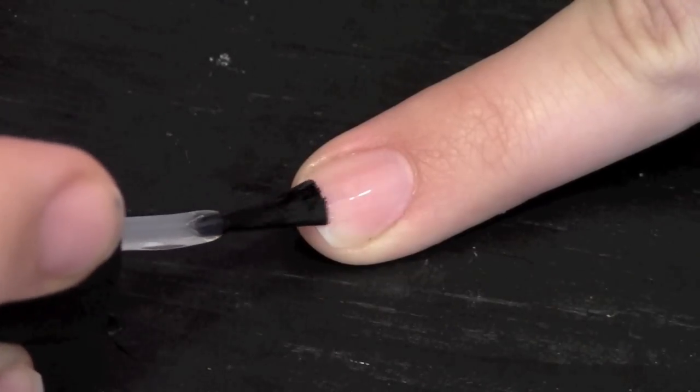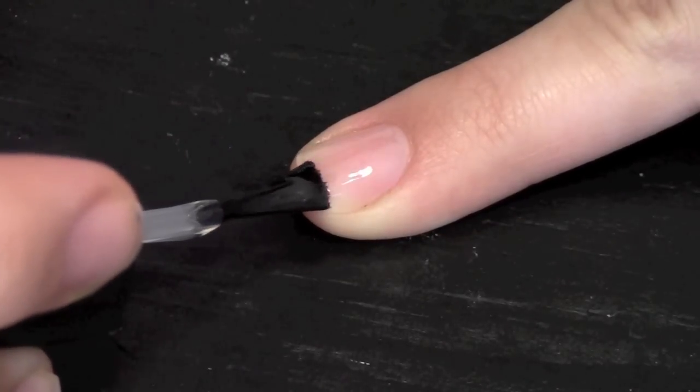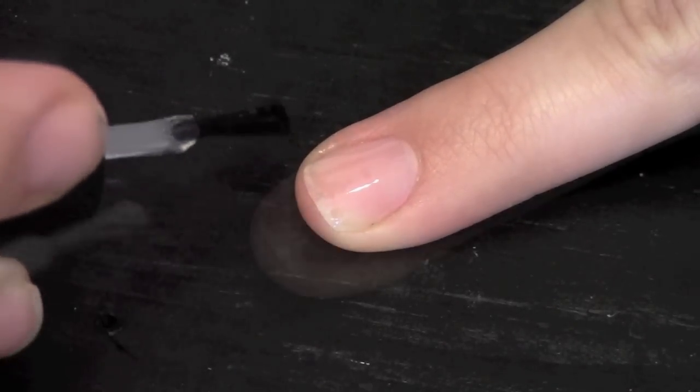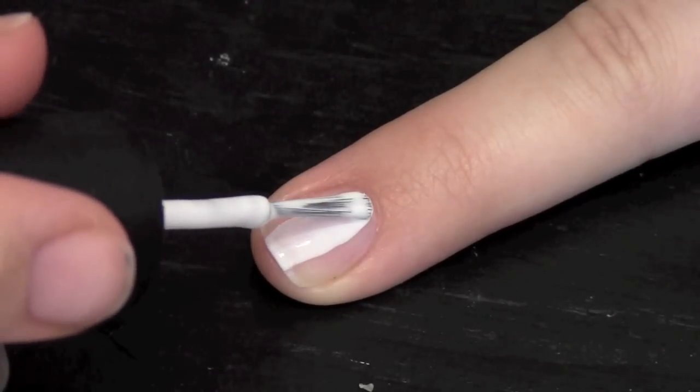Start out by applying your base coat. Then apply two layers of white polish on all your nails.